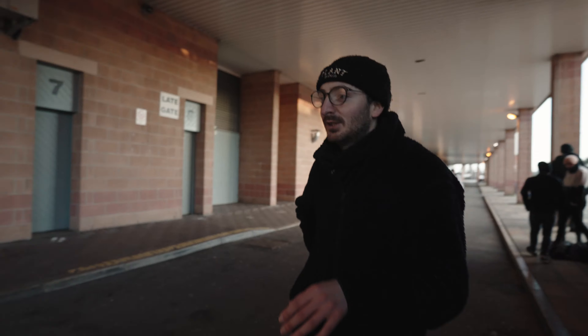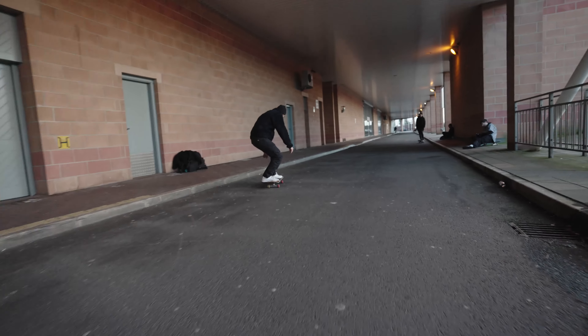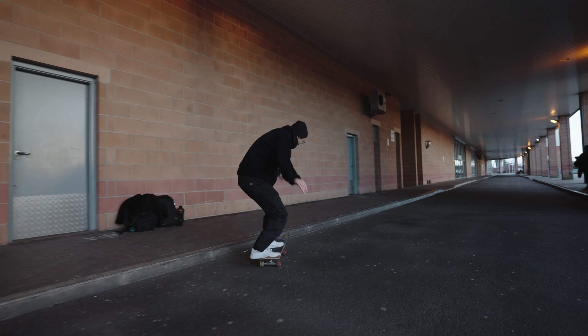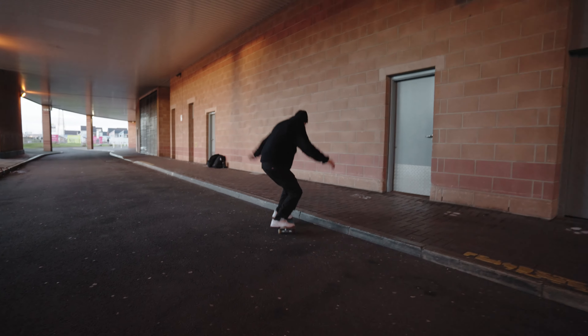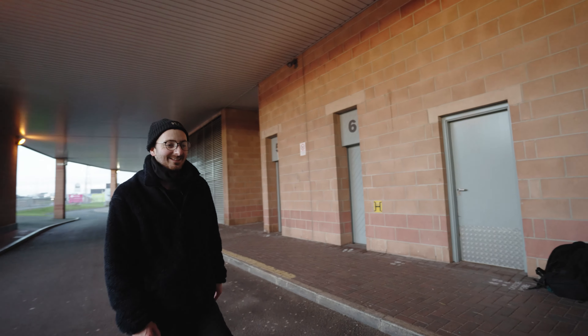Next is a switch backside 50-50, then a switch willy grind. Next one is a 50-50 to crook — that was a 50-50 to crook and grind sort of. You get the gist. I'll try a frontside 50-50. That'll do, that'll do — two more tricks.